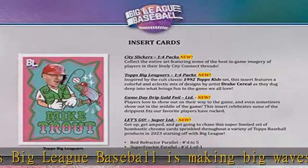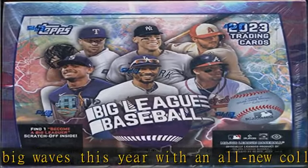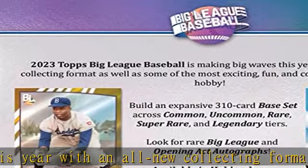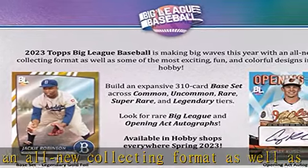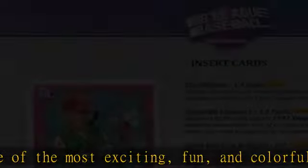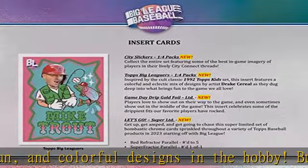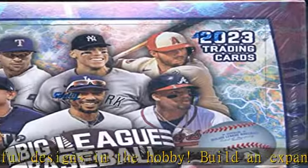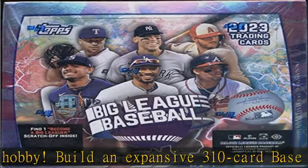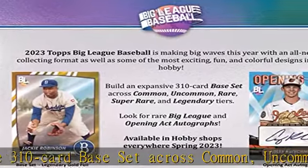Product breakdown — Base Cards: Base set common cards #1–200. Base set uncommon foil cards #201–250, 1 per pack. Base set rare blue foil cards #251–275, 1 per box. Base set super rare red foil cards #276–300, 1 per 90 packs. Base set legendary gold foil cards #301–310, 1 per 360 packs.